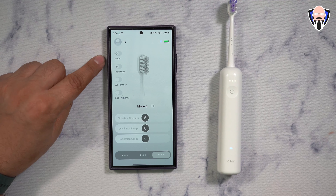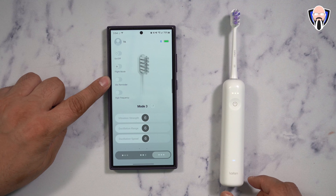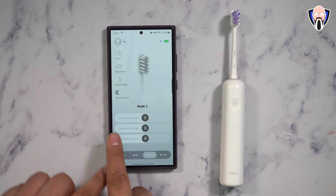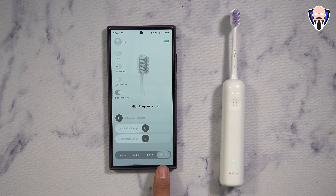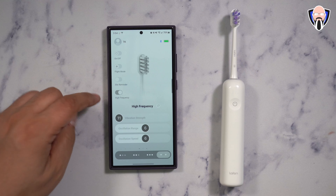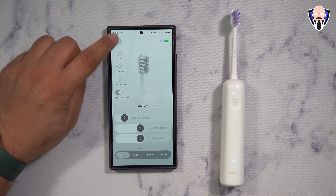After logging in and setting up my configuration, you're able to turn the brush on and off directly with the button. You can see the battery percentage, the connection status, and the flight mode. We have a 30-second reminder and also a high frequency mode that gives us a fourth mode — changing the configuration. You can jump between each one. Since there are only three LEDs, when you go into the fourth mode it removes the center one as the indicator. This must be turned on in the app; it does not come pre-configured.